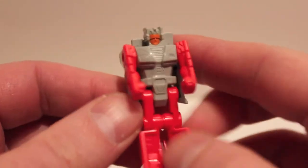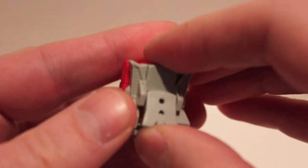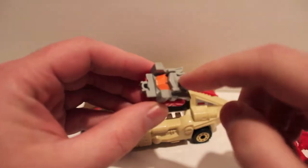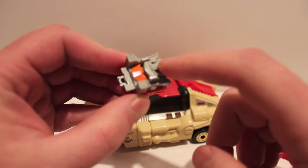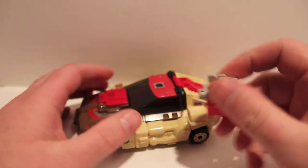To transform him into a head, you just fold him in half, lift the crown up, and there's the head. We'll look at that in a minute when we plug him in. In the Japanese version, this guy wasn't Stylor — this guy was Chromedome. This body was just called a transtector; they were all transtectors.